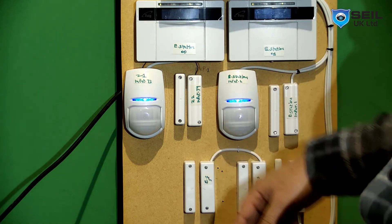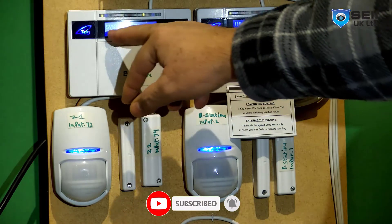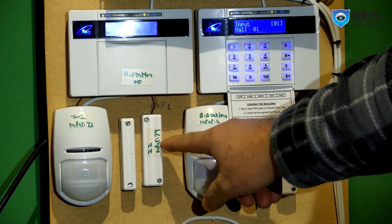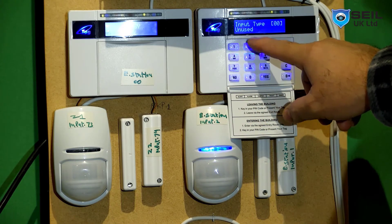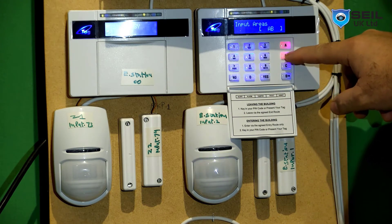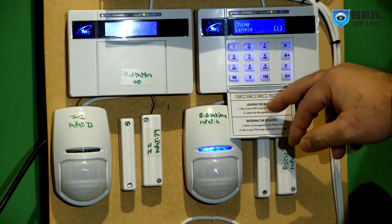When you have done all the connections, you need to program these two zones. This is Z1 and this is Z2. Then you need to go to inputs, press no to change inputs, press yes. At the moment it is unused. Press 07 to set the sensor time. Press A and B - if you want only A then press B, if you want B as well for part setting, press B as well. For chime: press 0 for no chime, press 1 for chime, then press yes.